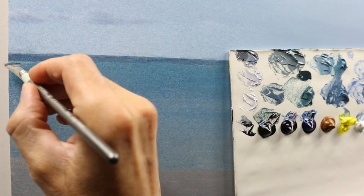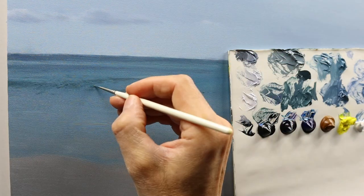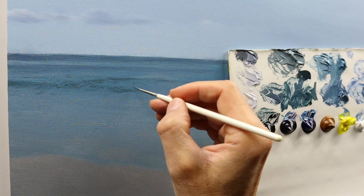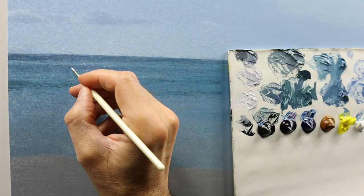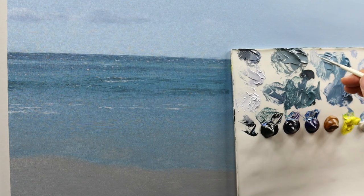We have this darkish, bluish color, then a lighter one, a bit more purplish darker color. Here we build up the darker wave details in the more foreground area, and we start to build up the reflections from the sunlight we have.